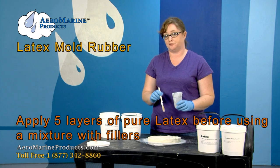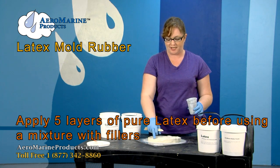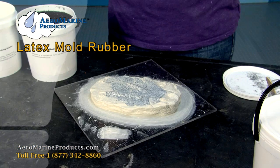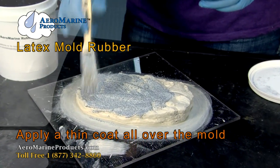You're only going to apply a filler to your latex mold after you've done five layers, which I've already done. It's no longer tacky. I have my key right here that helps show me how thick it is. And you're just going to apply it exactly like you would regular latex, in a thin coat all over the mold.